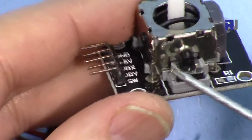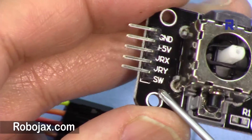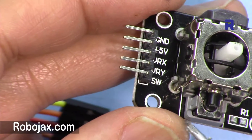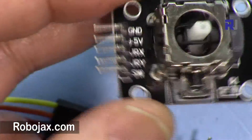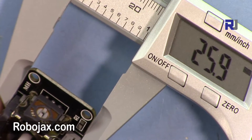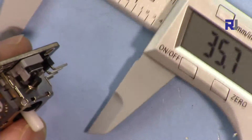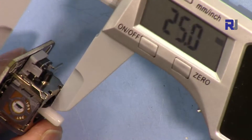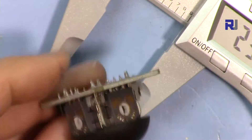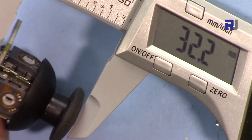On this side we have a switch — a push-button switch, which I have a separate video explaining. To eliminate adding an extra resistor, I've defined the pin as a pull-up resistor, which I'll explain in the code. The joystick module is about 26mm wide, 34mm long, 14.5mm deep without the cap, and 32.2mm total depth including the cap.